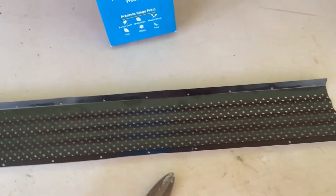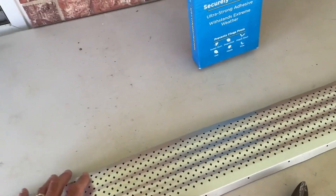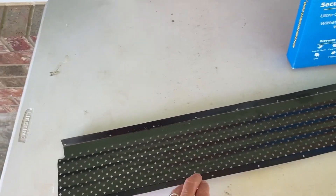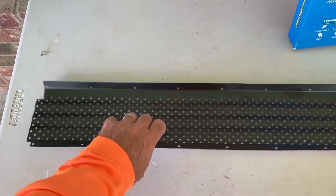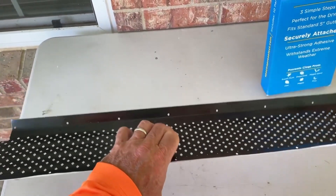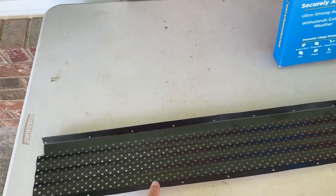What I like about these things, they actually come with a valley. It's hard to see, but there's actually a valley between this and this and how they cover. For my metal roof, this has been an excellent solution because these easily slip under the overhang on the metal fence.